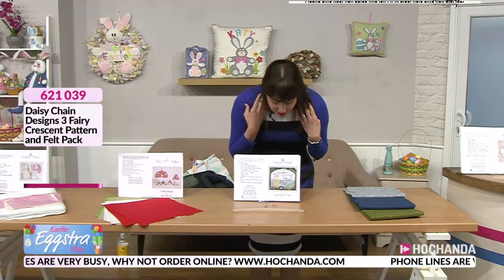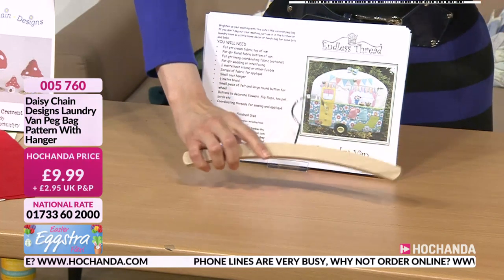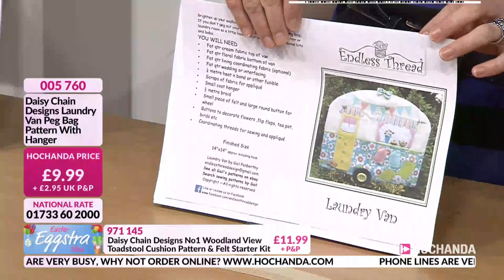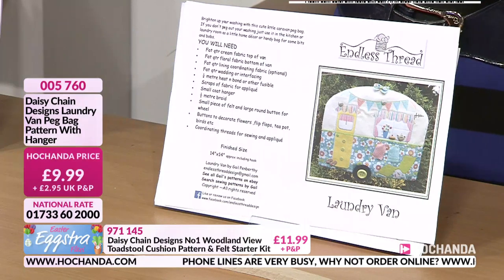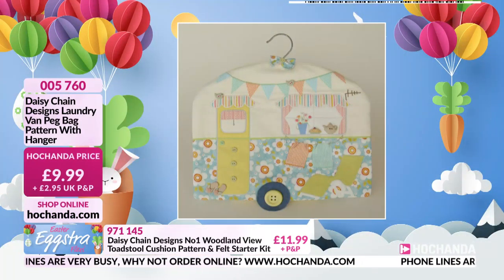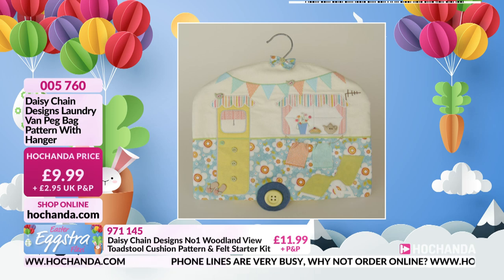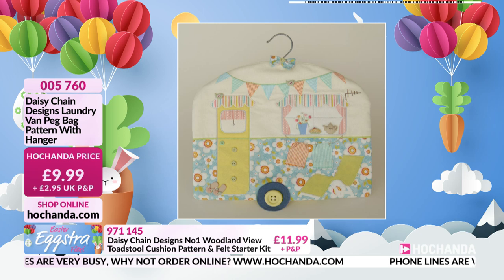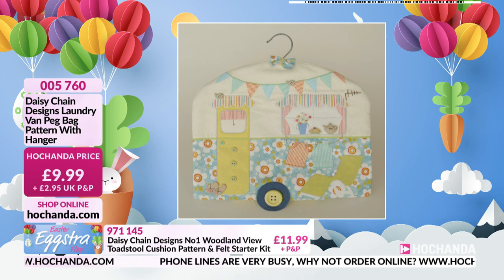Then we move on to the laundry van. You get the pattern and, as you can see, you're going to get the hanger. Look at all that detail — the patterns are so fully comprehensive. £9.99, item number 005760. And there you go — that's what you can make. There's so much detail in all of these patterns. These are great projects, especially while we're at home. Really good price point at £9.99.